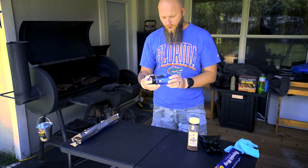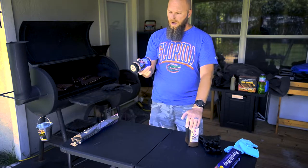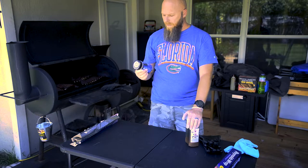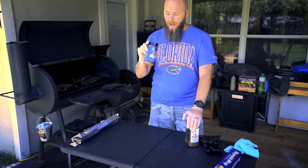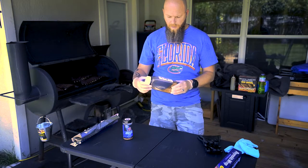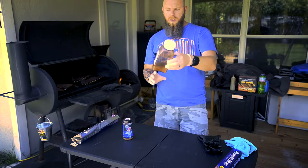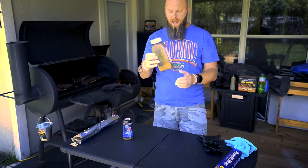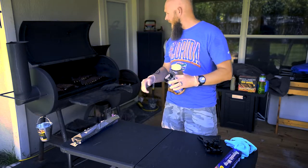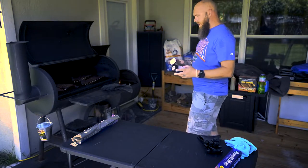Then I put a rub on. My rub of choice is this Three Little Pigs stuff — I pick it up from Academy Sports, sometimes Walmart has it, and it's amazing. Another good alternate is Bad Byron's Butt Rub; you can get a huge bottle and it goes a long way. I ended up using that today because I had more of it, and I've got four slabs of ribs on the grill right now.